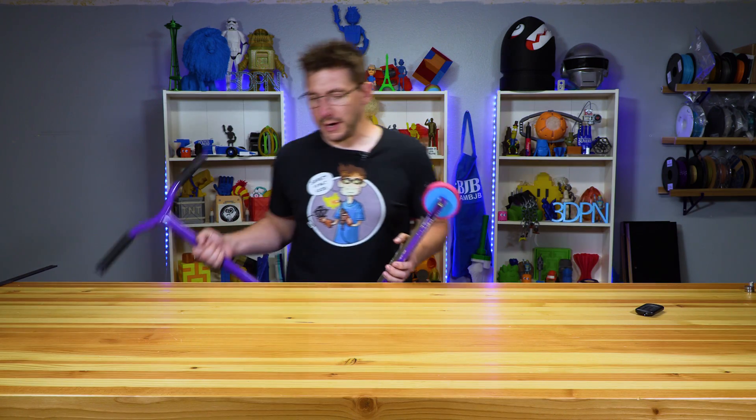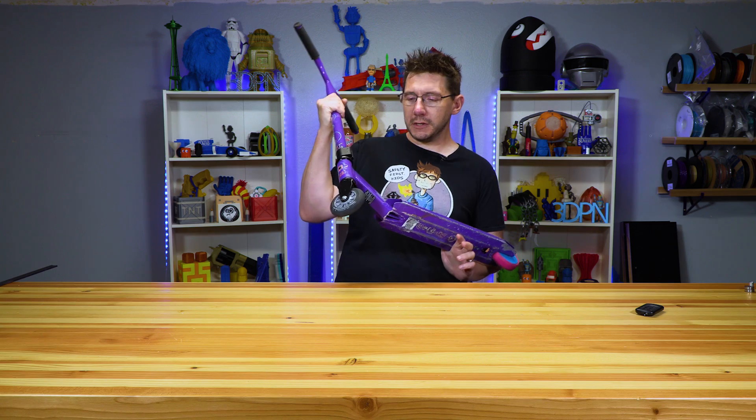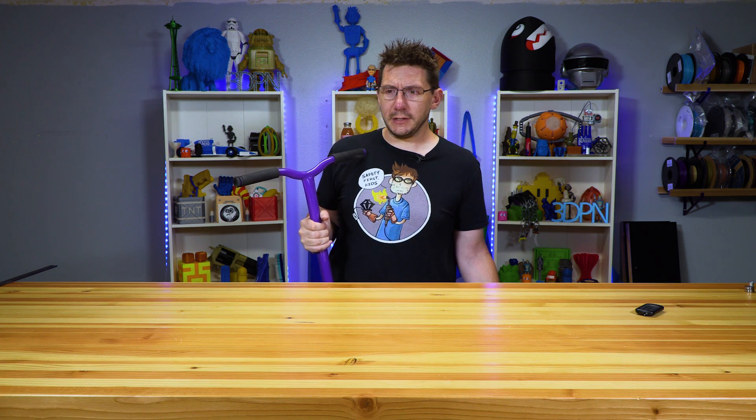Hey, it's Joel. Scooters are all the rage right now. Kids are riding them, adults are riding them, everybody's having a really good time at scooter parks and skate parks. There are even really cool videos online. I know one of the more popular ones is by Claudius — he's a good fellow down in California who does lots of tips and tricks and encourages kids to get moving around. It's a lot of fun.